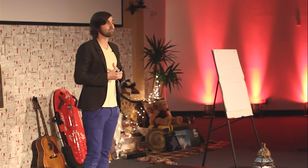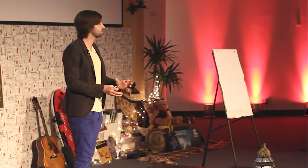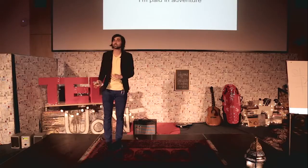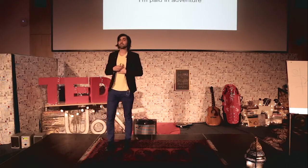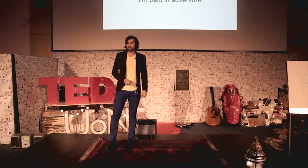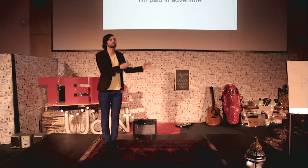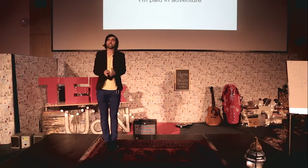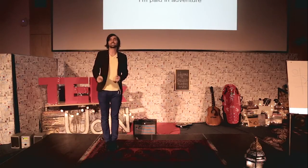Even though for my business at the moment we're still developing the product — it's still at a pre-production stage — we're hoping to manufacture the first batch at the end of this year. I'm not taking a wage from the company at the moment, so I really am paid in adventure. And that's something which is really exciting for me. In terms of the business, I try to find ways to identify the next adventure, the next step, and ways to keep me interested.